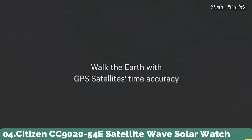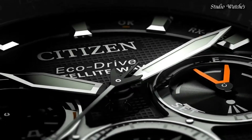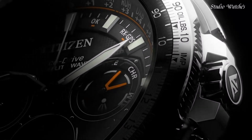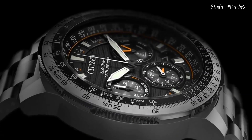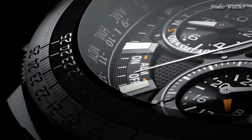Number 4: Citizen CC9020-54E Satellite Wave Solar Watch. This model represents the peak of aesthetics and technology working in unison to create a remarkable timepiece. Utilizing EcoDrive to draw its charge from ambient light sources, it stores enough energy to operate for 5 years in complete darkness. GPS satellites ensure meticulous timekeeping via cutting-edge satellite wave technology. Capacity for 40 time zones. Automatic daylight saving function and rigorous chronograph accurate to 1/20th of a second. Water-resistant to 200 m. Case size: 47 mm.